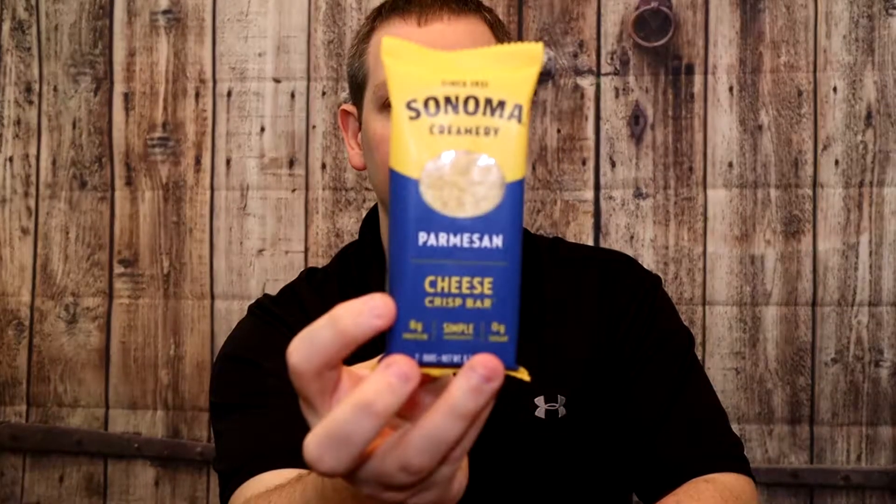Welcome back to another Matty Ice Reviews. Tonight we have a snack review. This will be on Sonoma Creamery's Parmesan Crisp Bar. You might remember we did the Mr. Cheezos a few videos ago.